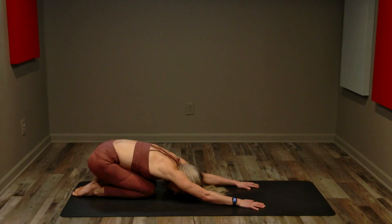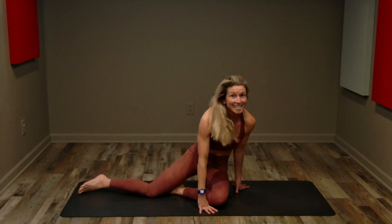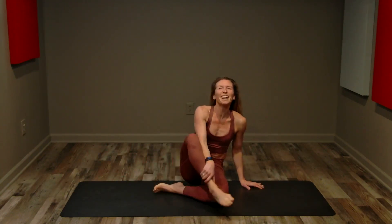Soften your knees, sink it back — extended child's pose, reaching through your fingers, sinking your hips over your heels. A couple of nice deep breaths. Round up — great job! Today is day 27, we are so close. Make sure you subscribe to this channel and check the description — there's a link to that Facebook group, you will not regret joining Aspen Champions. Tomorrow we're doing a longer plank, and this is the last week — five days. Get today done and commit to the entire rest of the month.